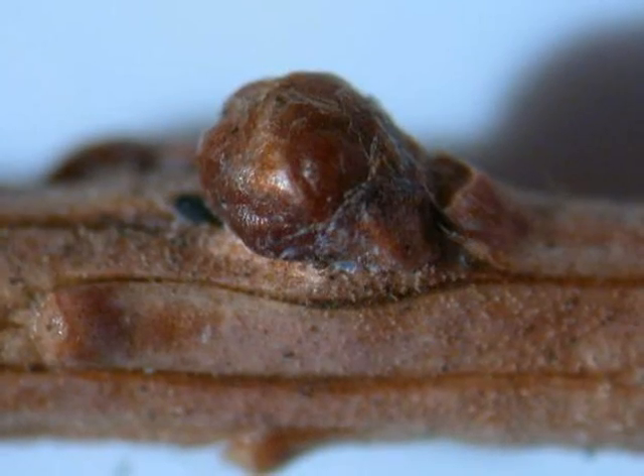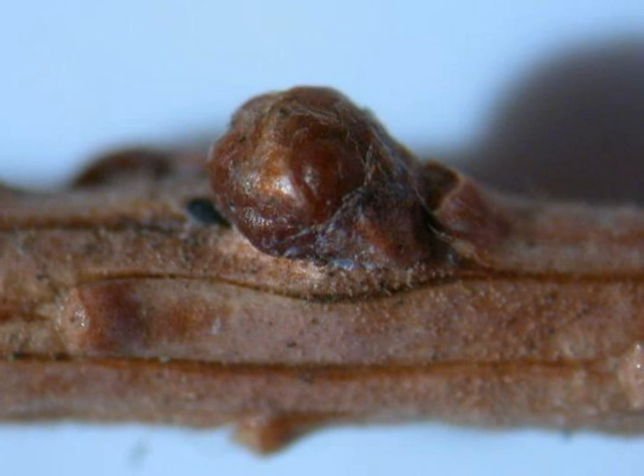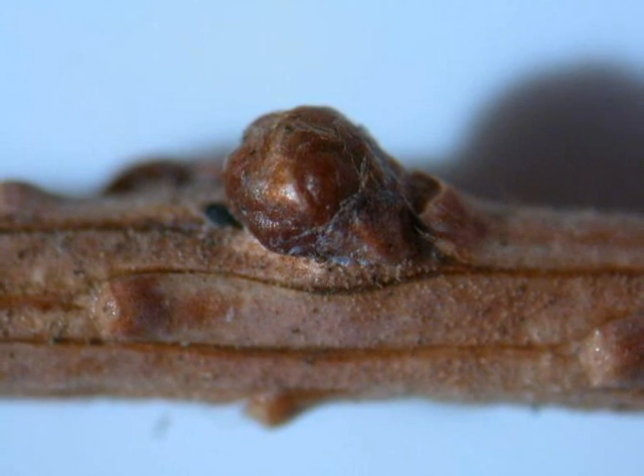And the winter bud of this deciduous conifer is alternate, red-brown, typically borne on a slight raised spur away from the pale brown twig.